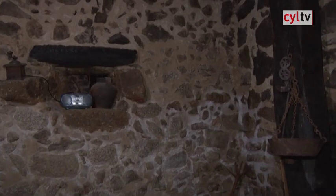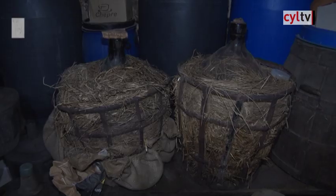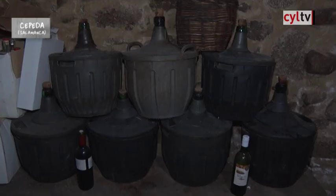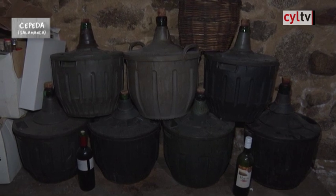Nos encontramos con Marino Gascón Felipe en su bodega. Esto es una bodega, una de tantas que había antes. La gente aquí se dedicaba sobre todo a hacer vino, de lo que se vivía, de la vid y del olivo, de la aceituna. Estas eran las bodegas, estaban llenas de cubas y era donde se hacía el vino.